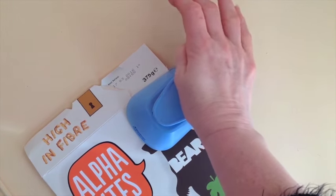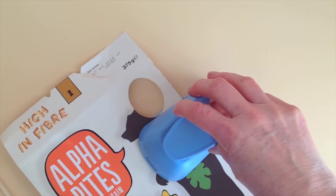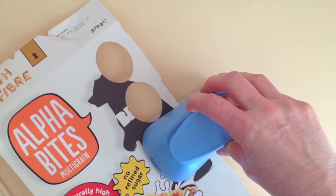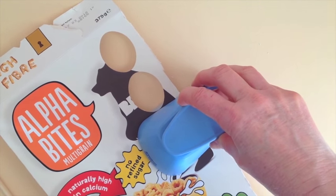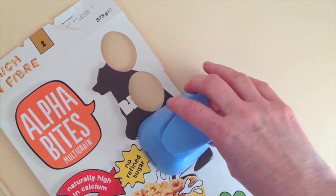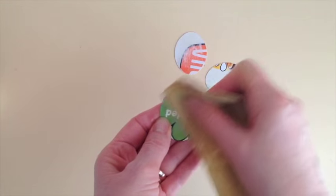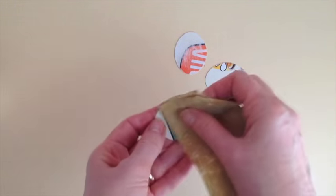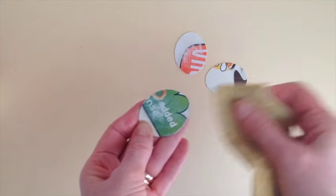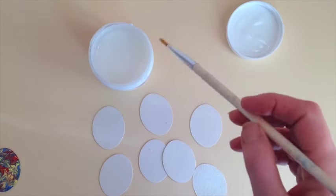This is the cereal box I used — it's a fairly heavy duty card and will layer well. First of all you punch out three oval shapes. Once you've cut out your three shapes, take the sandpaper and rough up all the smooth surfaces on the printed side, otherwise they won't stick together very well.